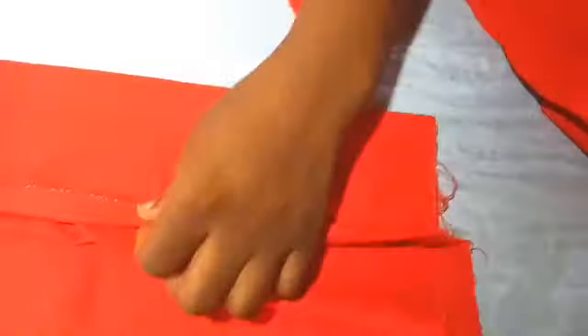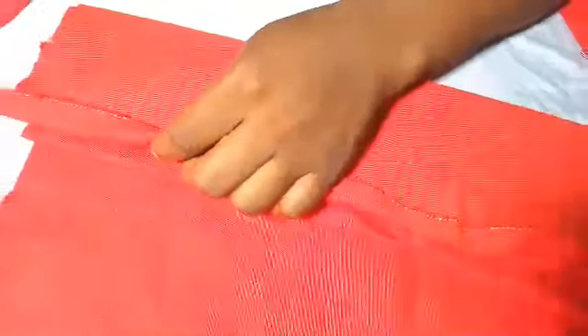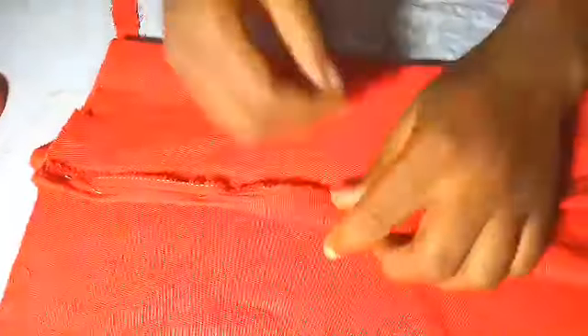You secure it, but what you do is after securing it you still run out stitches - either you run your stitches or you use your machine. I always say that you can use your needle and thread to do whatever you like, but let's secure it first.